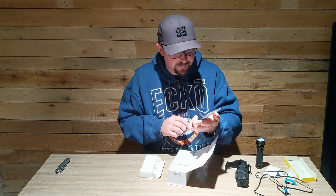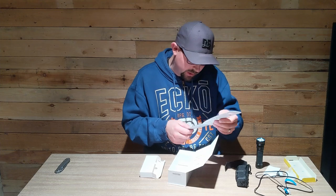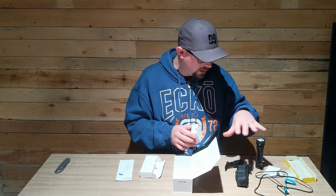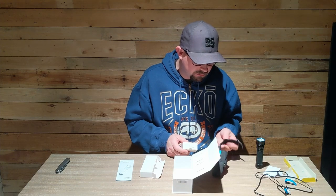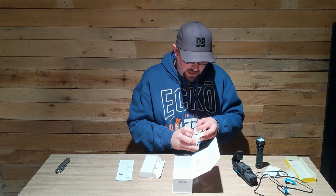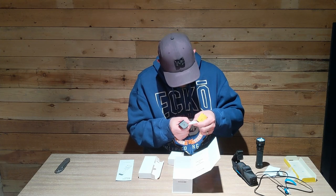There are quite a few different modes you can access, all with just one button - double click this, triple click that, long hold this. I'll figure it out and show you once it's fully charged. This is the Pro version; I believe the standard Seeker 2 just comes with the cable and not the dock. I opted for the Pro and I'm going to keep the dock right beside the door, especially during coyote season when you've got some little dogs running around.